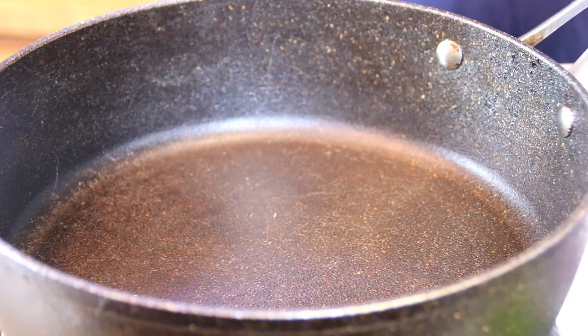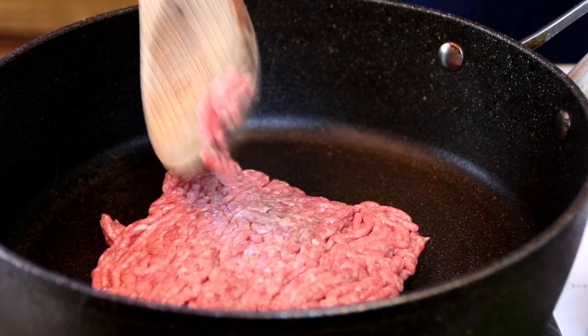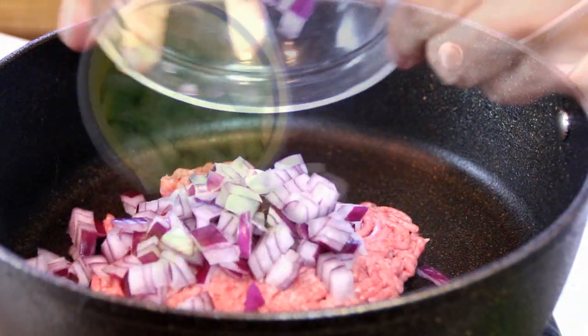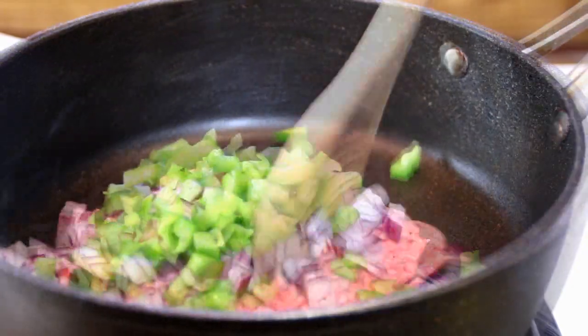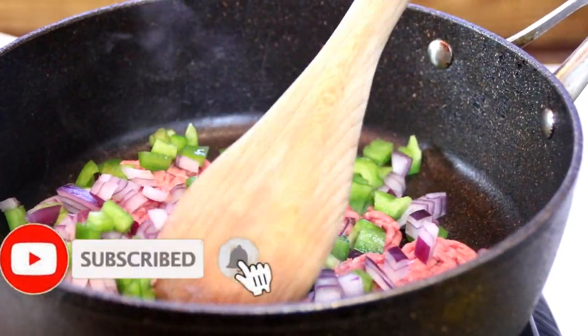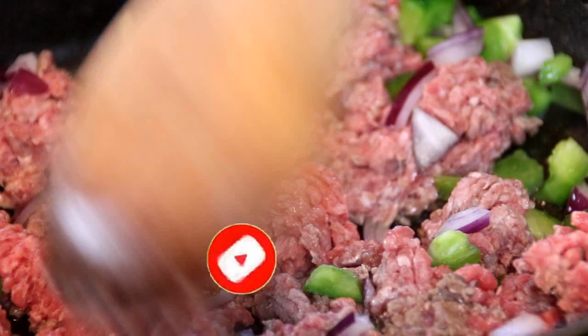I'm going to kick things off here by adding a pound or half a kilo of lean ground beef, a small chopped onion, and half a green bell pepper. We're going to fry these up for about 6 to 8 minutes after we've chopped it up a little bit, just until it's nicely browned.